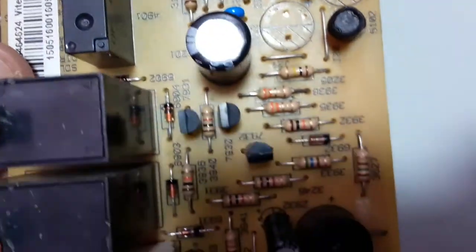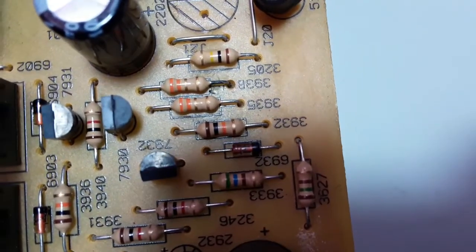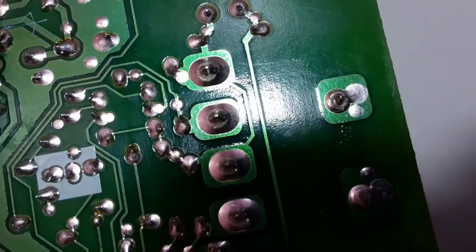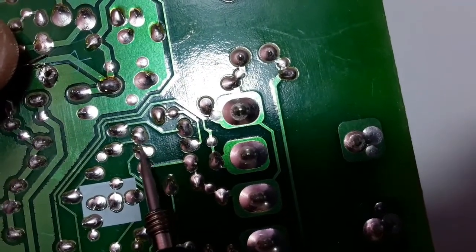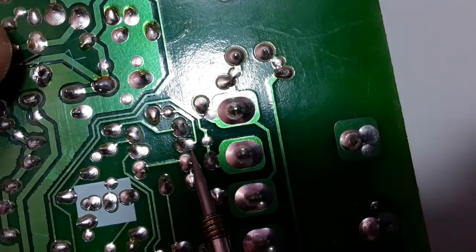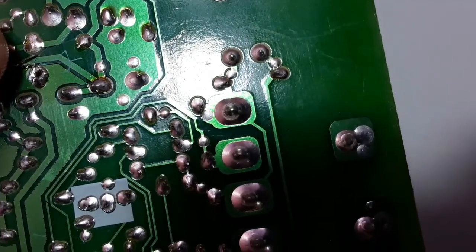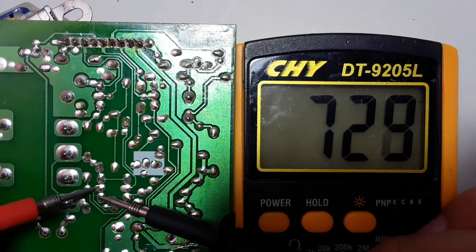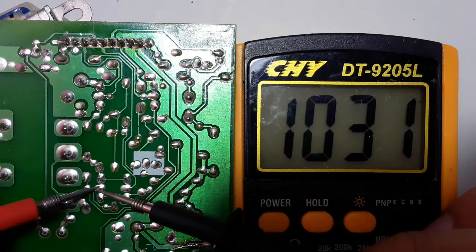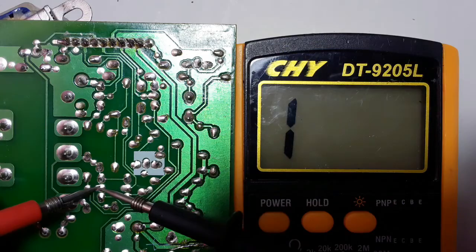Let's look for other transistors on this motherboard — here we have three transistors. Let's test these three transistors and maybe we can find a PNP transistor. The first one has three terminals with the base in the middle. We put the red probe in the base and the black probe once in emitter and once in collector. We get a reading, so this is also an NPN transistor.